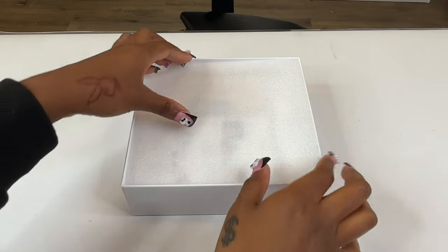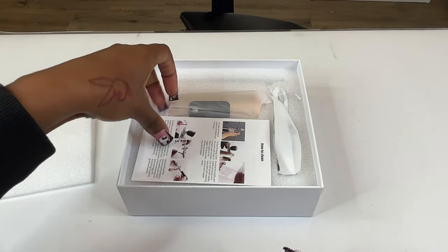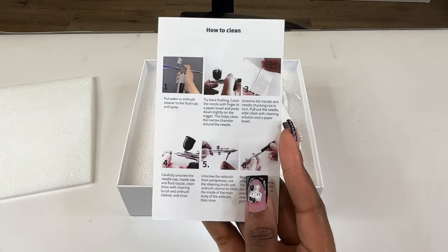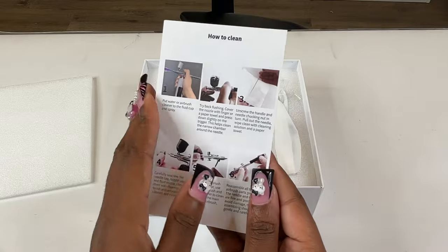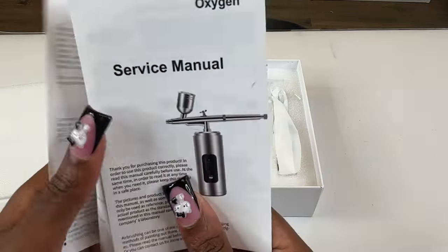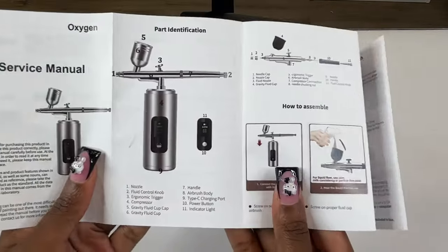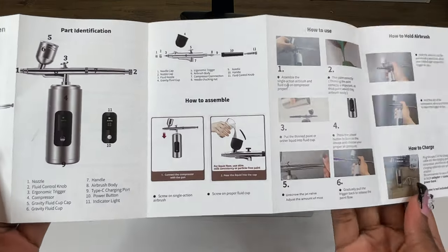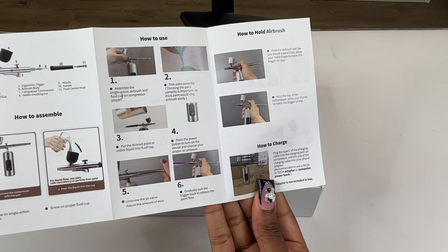For starters, the quality of just holding this airbrush machine feels way different — it doesn't feel lightweight or like super cheap plastic at all. It comes with a whole manual which teaches you how to use it, how to properly clean it, troubleshooting in case it gets clogged up. Very simple instructions, very easy to follow. I love that they have pictures because I'm a visual girl — I need to see the pictures.